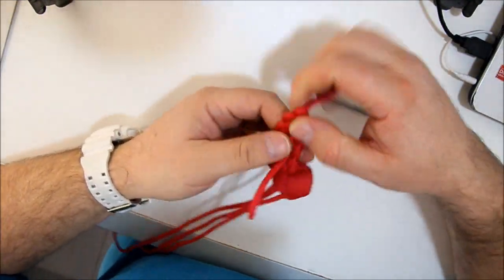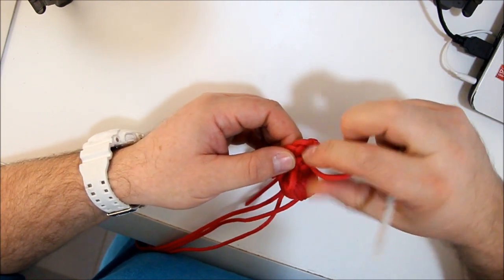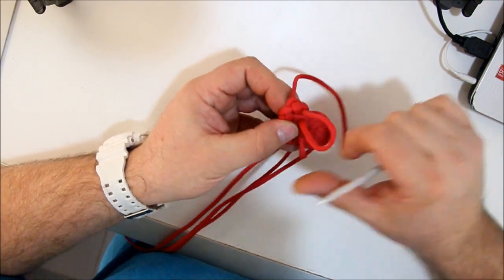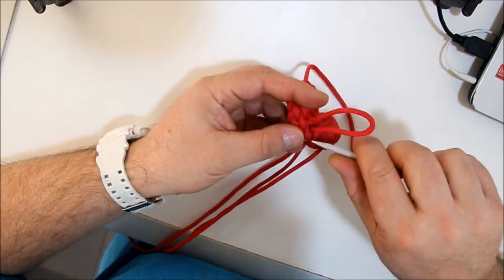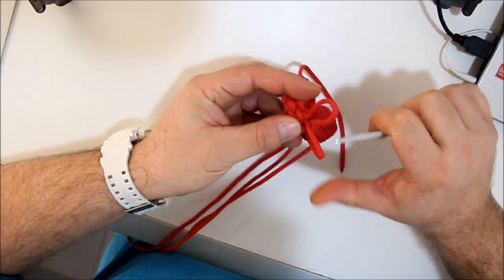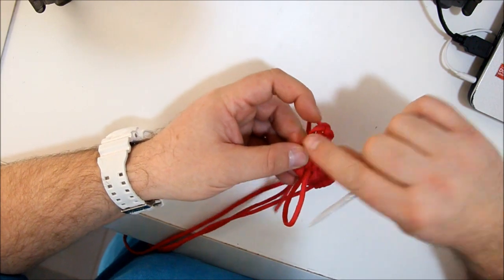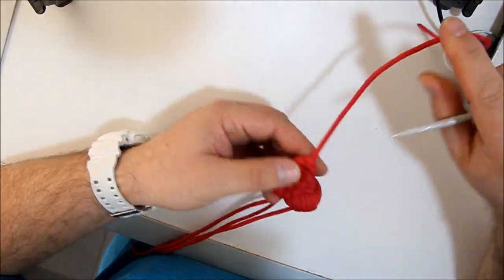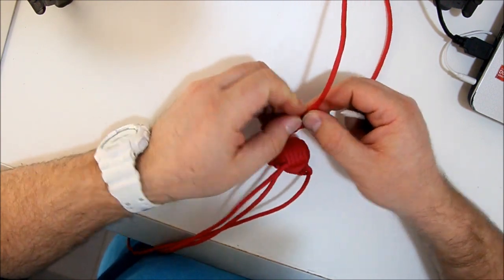Back and redressing the knot, making it tighter. Almost there. Using my fid because it's easier to pull them out. There we go — ear number two is finished.